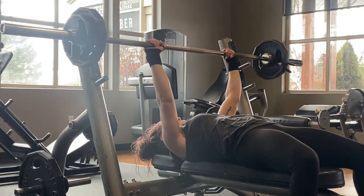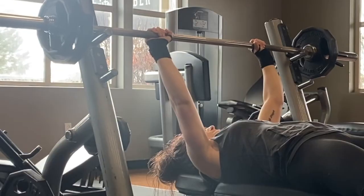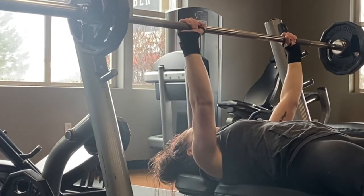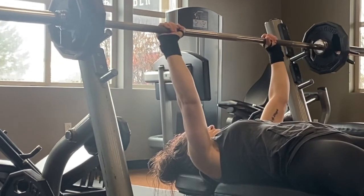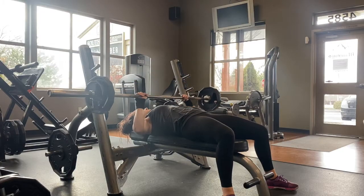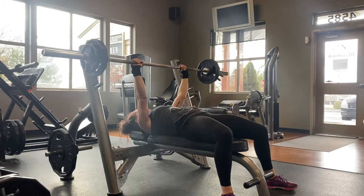What you do want to look at in this video is that when you're taking it off the rack, you do not have to raise your shoulder blades off the bench to do so. You could really hurt your upper back by trying to lift or, in a sense, shrug the bar off of the rack.